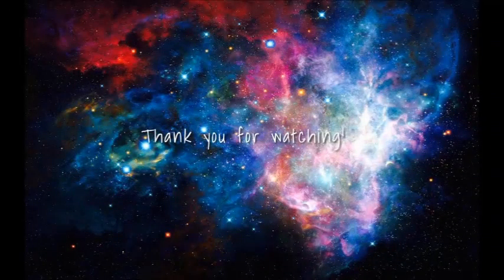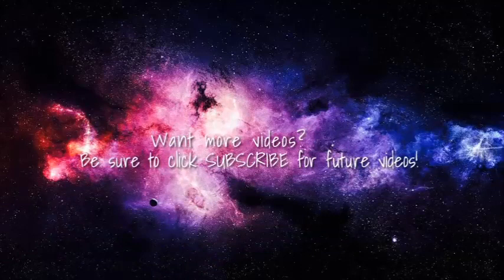Thank you so much for watching. If you found this video helpful at all, drop a like. If you are new, make sure that you are subscribed. I try to post every week, and I will see you in my next video.